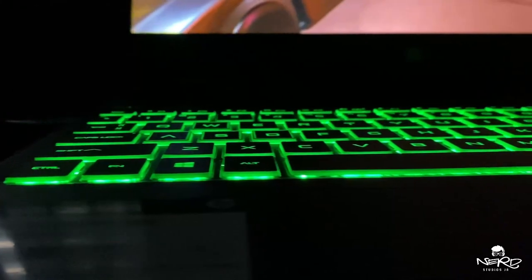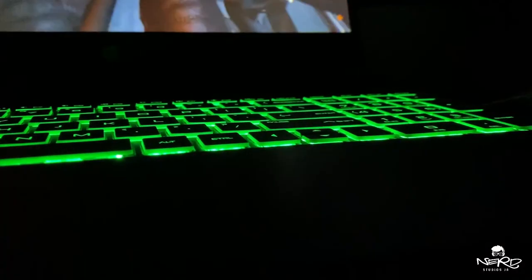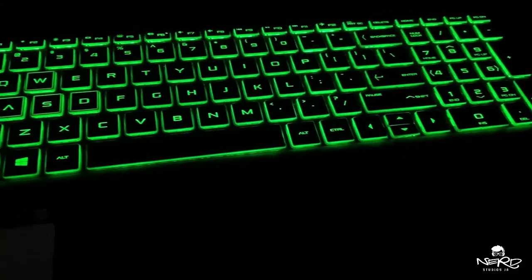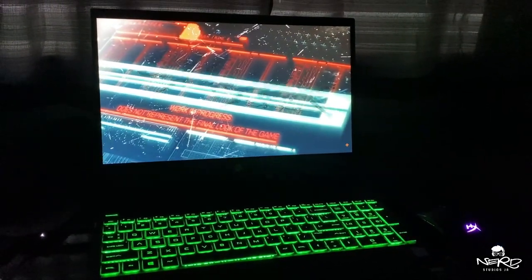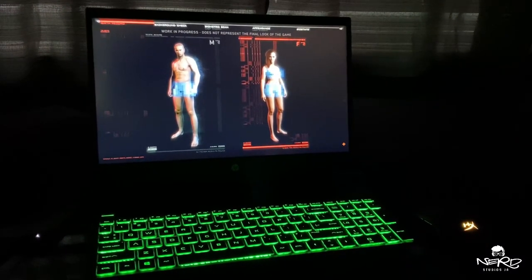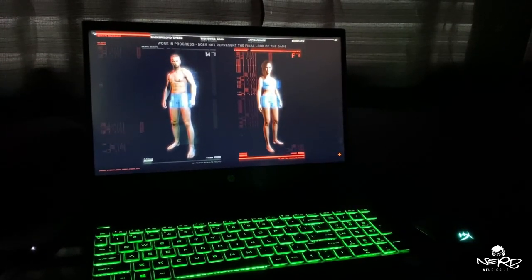Currently I only play Warzone and it runs perfect. You can tweak the graphics settings a bit. The charger has to always be plugged in to maximize power — if it's not plugged in, the machine will behave laggy during the game. So make sure the power adapter is always plugged in while gaming. Otherwise, it's a good buy.